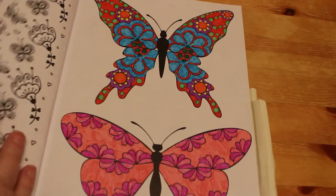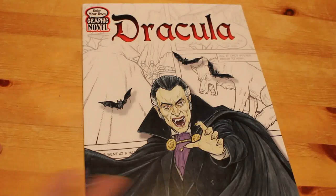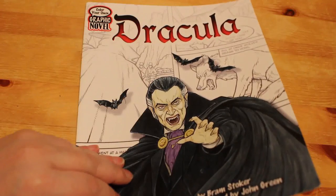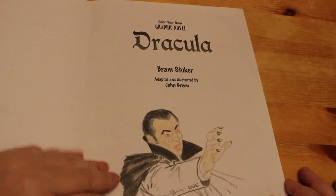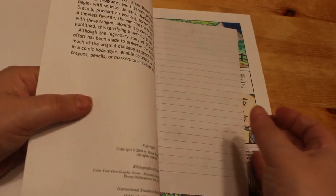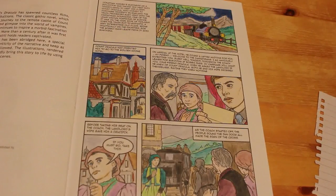So this is my first stack. The last one in the first stack is the Dracula colouring graphic novel, adapted and illustrated by John Green from the story by Bram Stoker. I kind of sort of half did this first one — I quite like it, half finished. And then I did the first page here, which depicts Jonathan Harker traveling through the village to visit Count Dracula, with the villagers telling him not to go there.